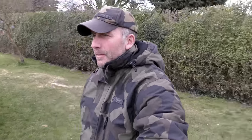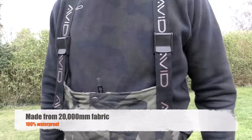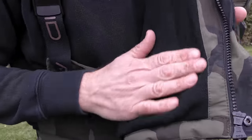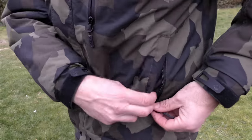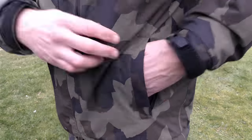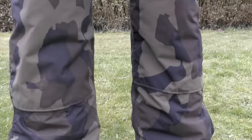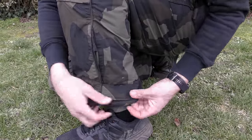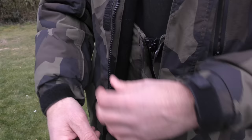The suit comes in two different pieces: an insulated jacket and a pair of salopettes. I use mine mostly for sitting in the bivvy and keeping warm, but it's also suited to the worst of weather conditions. Both items have a fleece lining to keep you cosy. The jacket comes with an oversized hood that can be rolled into the collar, zip pockets including an internal one, and a dropped hem at the rear to keep out drafts. The salopettes have padded knees, hand warmer pockets, and adjustable ankles — handy when wearing boots.